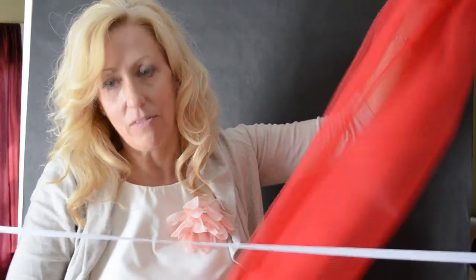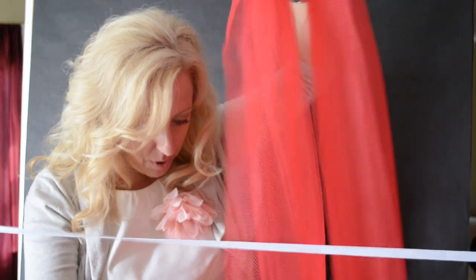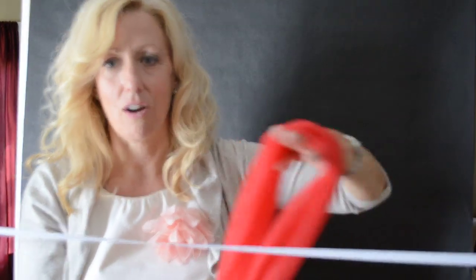So you just basically get the ends — cut it. It doesn't really matter if it's even or not, but just take the ends so they're lined up pretty evenly and then put your hand through like this. It's basically just like wearing a scarf, ladies, if you've ever tried a scarf.